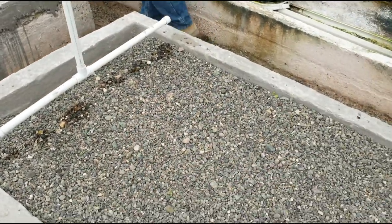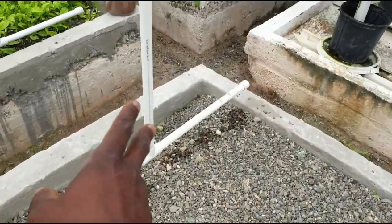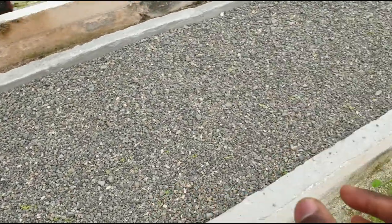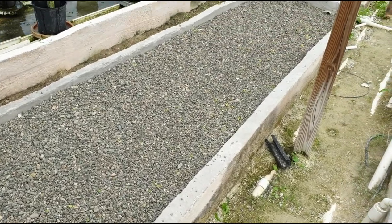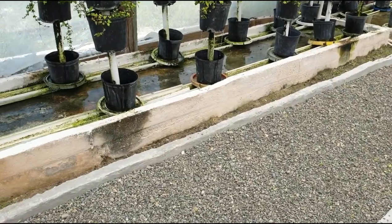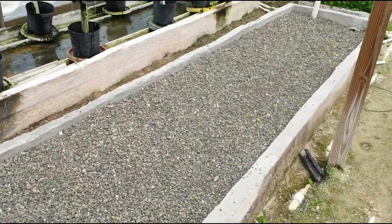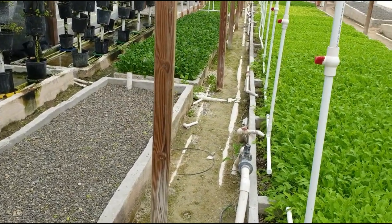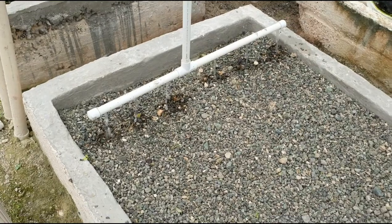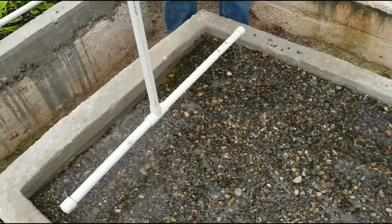After one week we're basically going to cut off the 1000 ppm feed and then mix maybe 1200 ppm in week two using that big black container over there. Then in the last week, which is week three, we'll go to maybe 1400 or 1500 ppm.